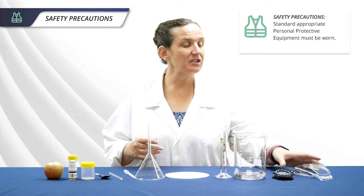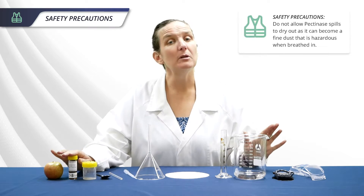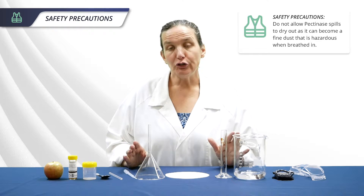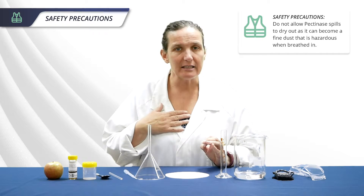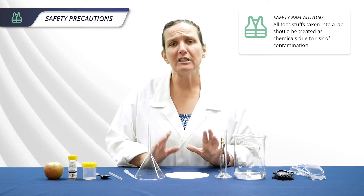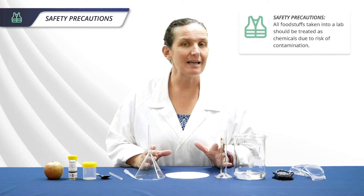You will need to use your standard personal protective equipment such as a lab coat and safety glasses. If you spill the pectinase, make sure you wipe it up with water and a paper towel. Don't allow it to dry out, as it can become a fine dust which may be hazardous if breathed in. And don't eat the apples or drink the juice — foodstuffs taken into a lab should be treated as chemicals because of the risk of contamination.